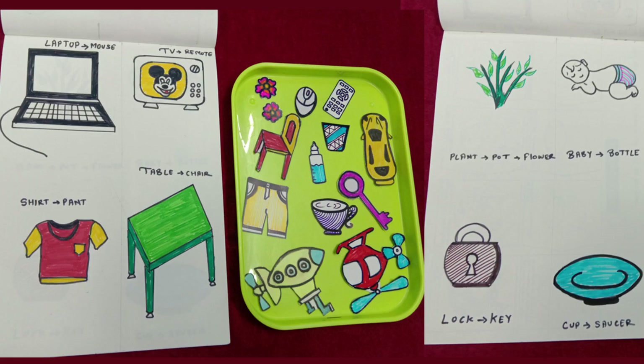Find the pair! This is one of the most interesting activities and personally my favourite game for Stuti. For this DIY, you will need a plain white paper, some colours, and some objects or shapes. This is a pair matching activity, so you should have pairs — for example: laptop, TV, baby, shirt, lock, saucer, etc.